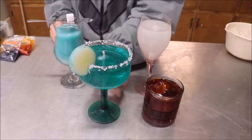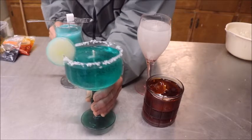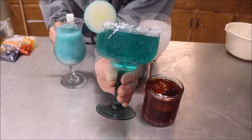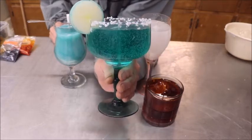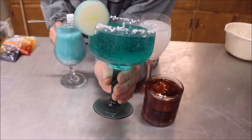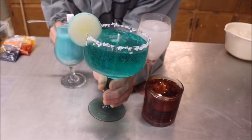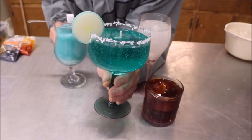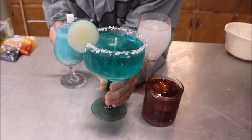The first one we did was the margarita. It came out pretty good — got a little air bubbles in it, but that's fine for margaritas too. And the little lime — a little slice of lime — I just carved that out of a chunk of wax real quick, just to kind of make it work.